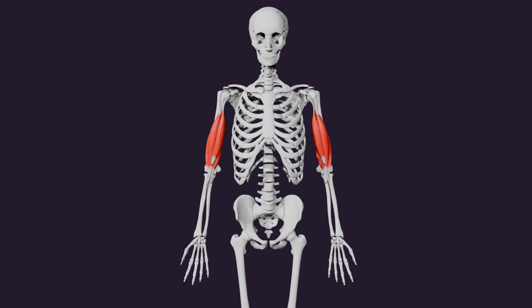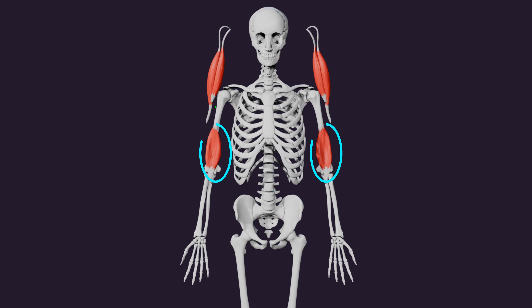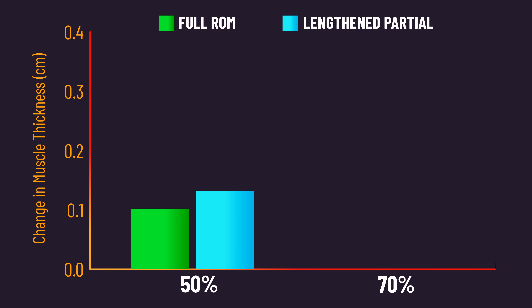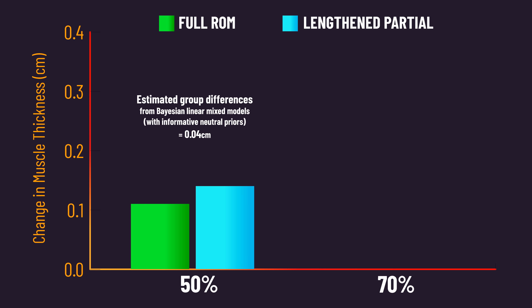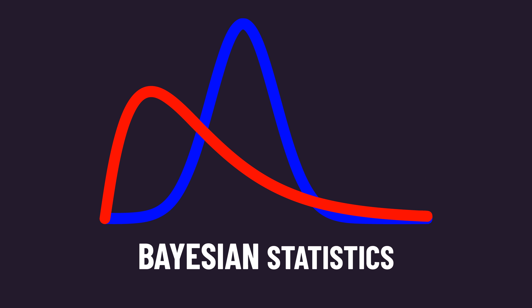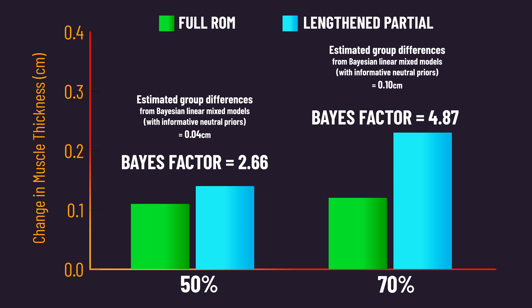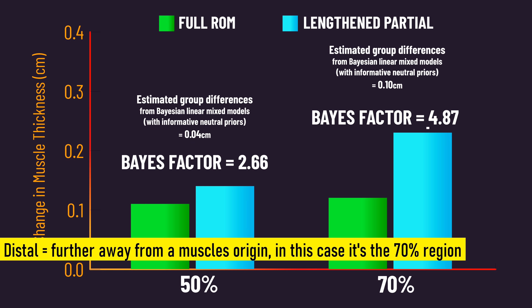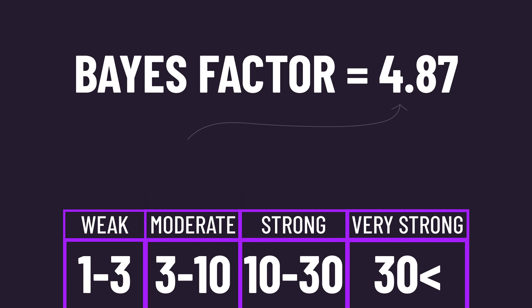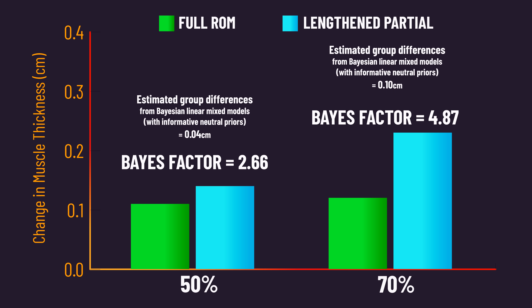Muscle thickness of the elbow flexors — containing both the biceps and brachialis — was measured at 50% and 70% of this distance. It was found that growth at the 50% region was virtually similar between both ranges of motion, while growth at the 70% region tended to be greater for the lengthened partials. The Bayes factor quantifying evidence for greater growth from the lengthened partials at the distal region was 4.87, interpreted as providing moderate evidence for greater growth from the lengthened partials — so we're not necessarily talking about a crystal clear and large effect.